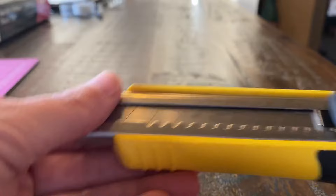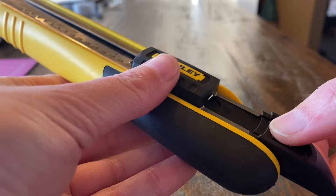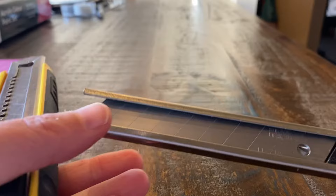What you want to do is push on this and pull this back. There's a little thing that pushes in — push that in, pull that out, and the cartridge will come out where you can load in the blades.